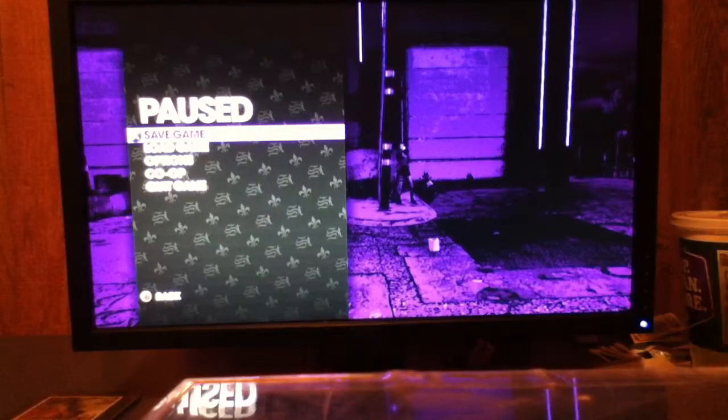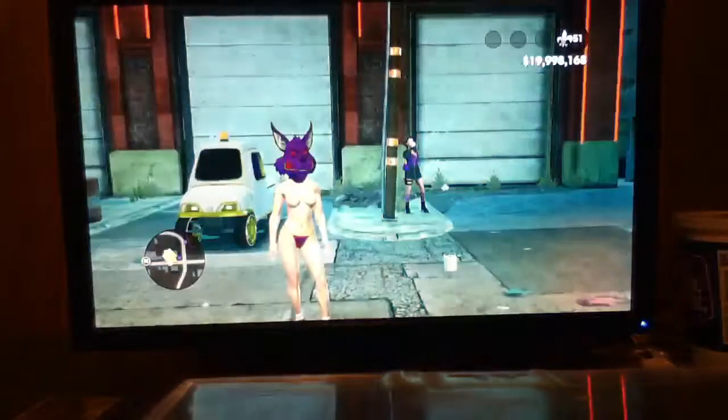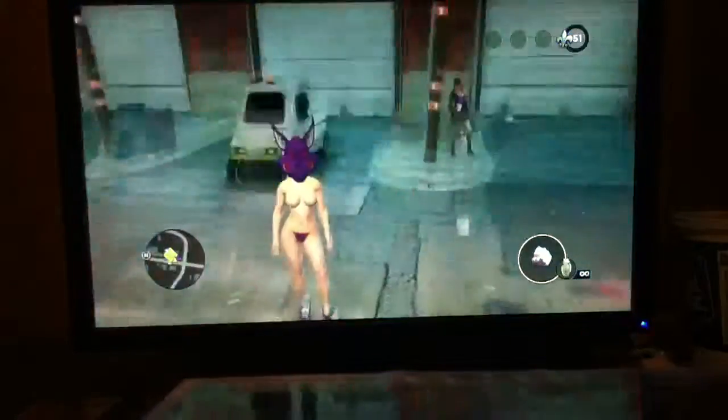Hey YouTube, I'm doing another century of three badass car. And I made this golf cart in the background here.